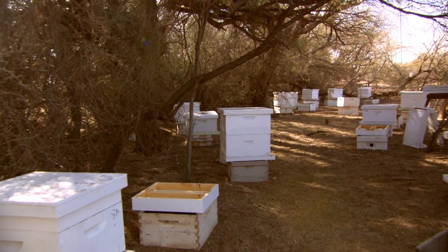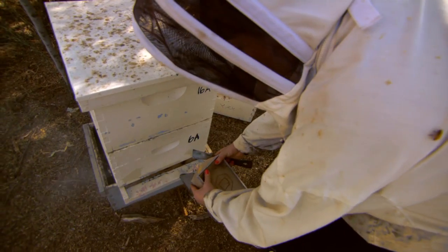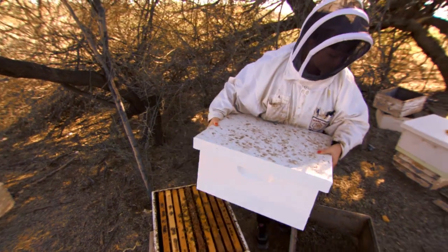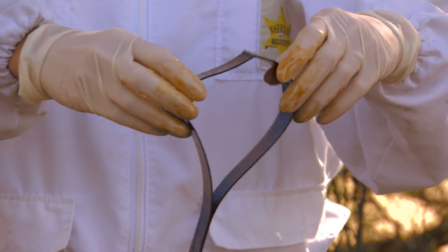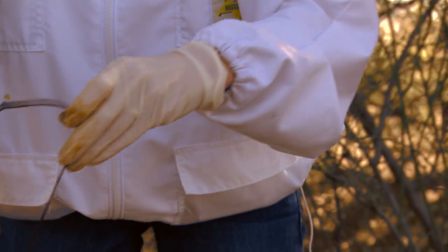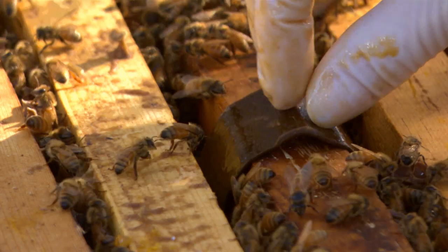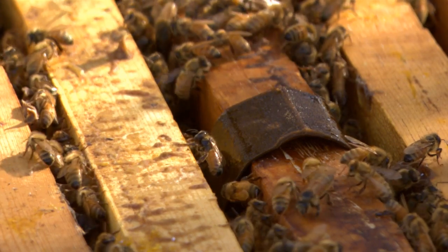We'll now demonstrate how to treat a two-high stacked hive. After smoking the colony entrance, remove the top box and place it aside. Take one HopGuard strip and separate the two ends, then place the strip over a center hive frame at the position shown here, pushing it down so the top of the strip is in contact with the frame.